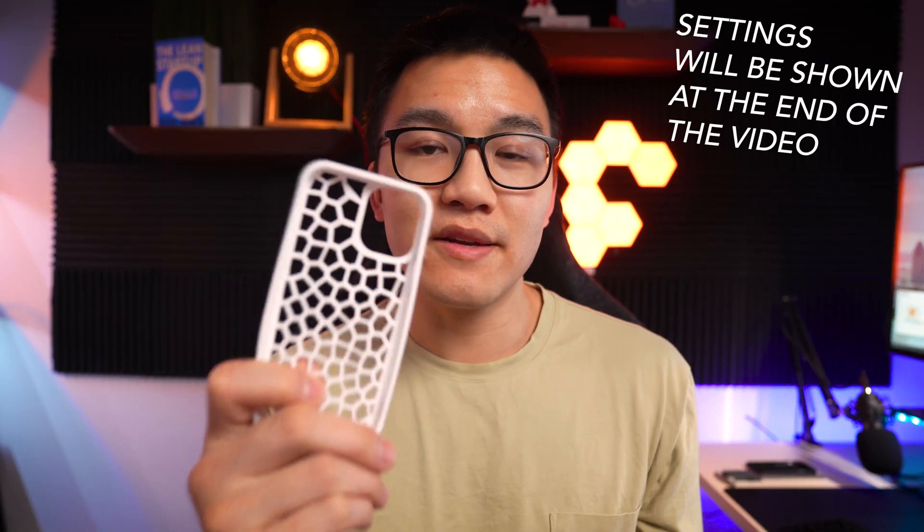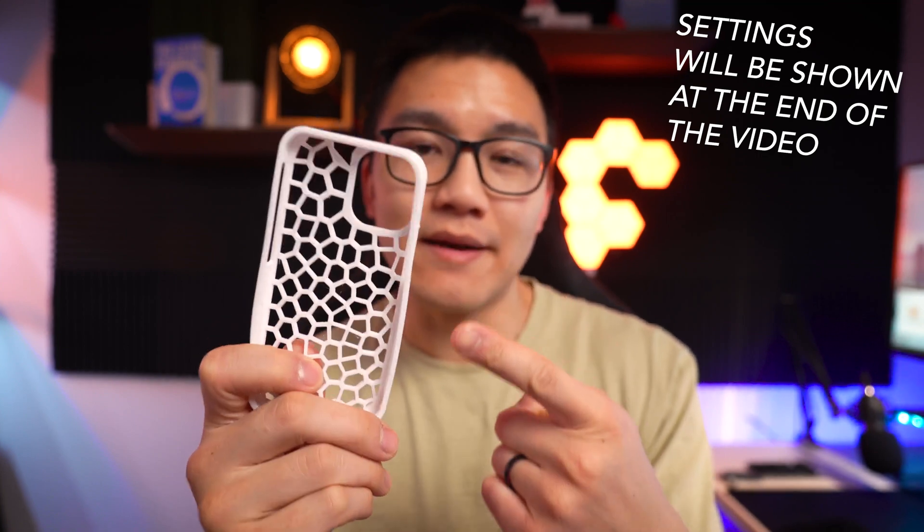All in all I'm pretty impressed by the Flashforge Adventure 4 and its ability to print TPU, even though Flashforge doesn't officially support that. I'll link all the different settings I used in the description. I don't think I'm going to be returning this TPU to Amazon — I bought it on Amazon initially because I figured if it didn't work out I could claim a quality issue and return it.